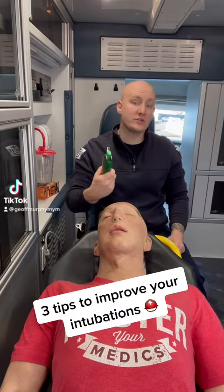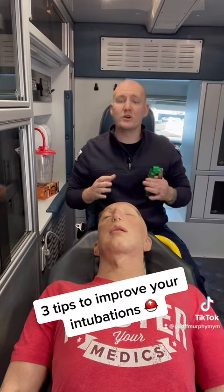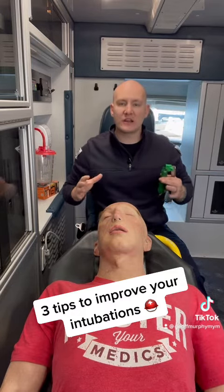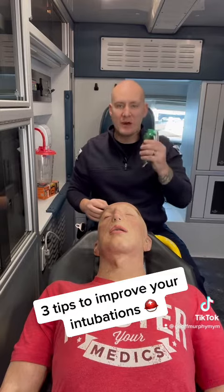Intubation is one of the most advanced skills that we do as paramedics. However, we're doing it in a very uncontrolled setting. So here are three tips to make your intubations a little bit more controlled to give you better success.